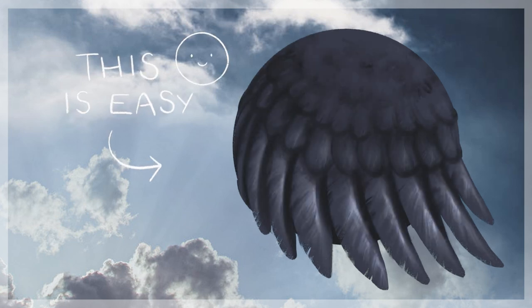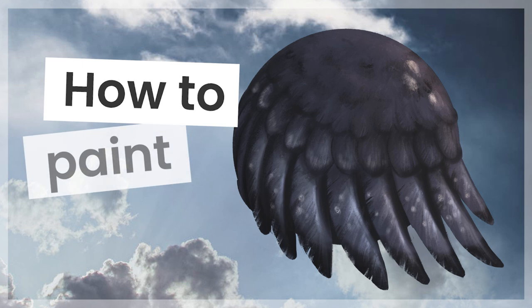Painting feathers is easier than you think and I'm going to show you exactly how you can do it no matter your skill level.